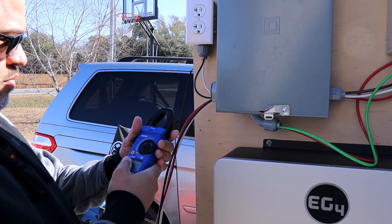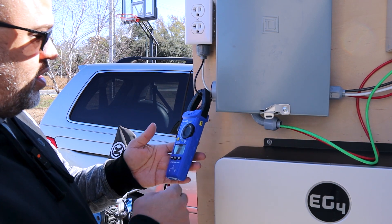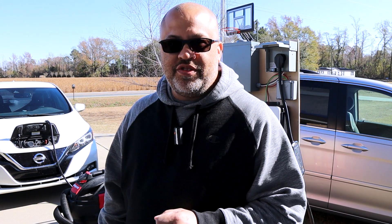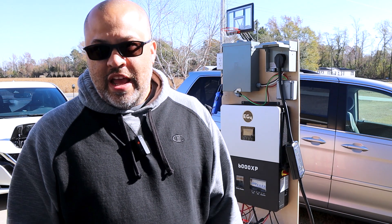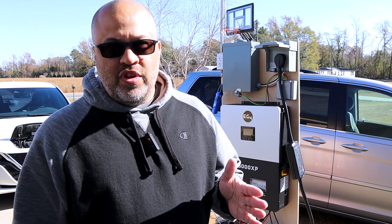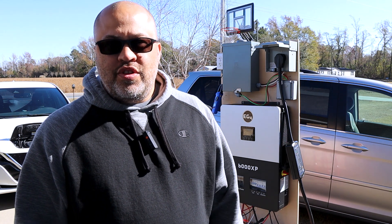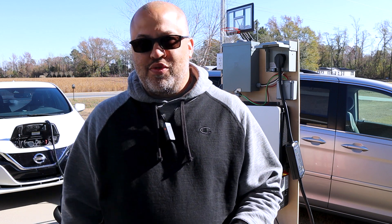I'm going to hang the meter right here on the hot for the 120 plug. Off camera yesterday when I was doing some testing, I was able to get it up to 41 amps for 120, which is about 5K. So off of one leg, I think that's pretty good. We're going to see what we can get on camera.